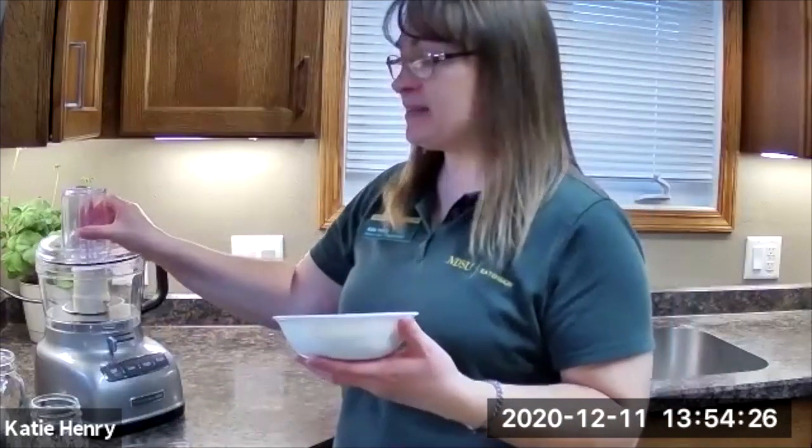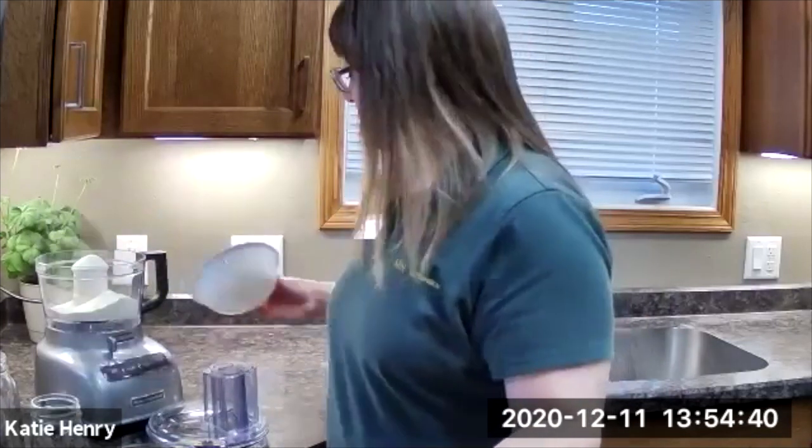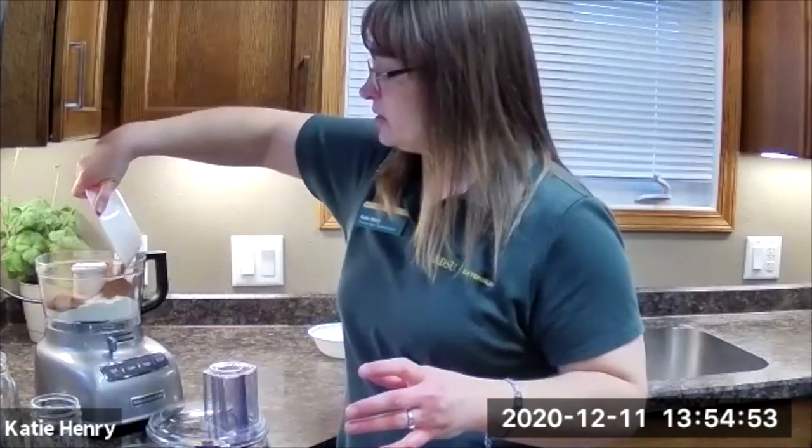The first ingredient we're going to add to our food processor — this will help make sure the mix gets mixed as well as it can. The first ingredient is one cup of skim milk powder. We add that to our food processor. Next is one cup of the unsweetened cocoa powder, then one cup of white sugar — granulated sugar, not powdered sugar. The fourth ingredient is half a teaspoon of salt.